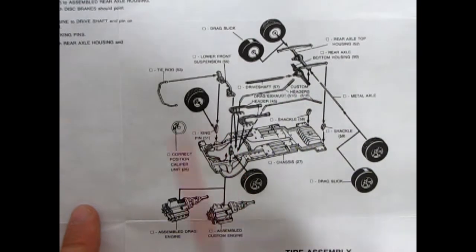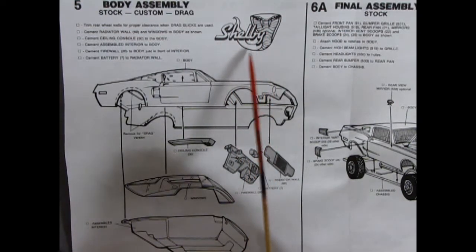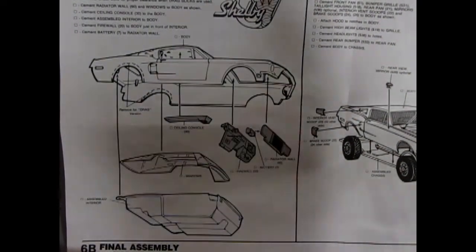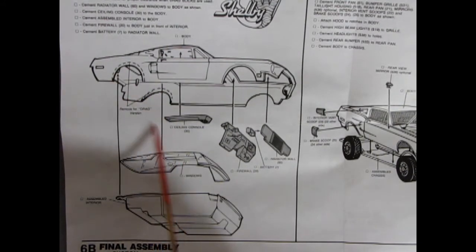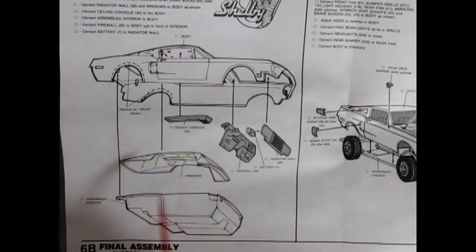Next up is the universal body assembly for stock, custom, and drag — and I love the little Cobra badge with Shelby on it. The body has a section you can remove to fit drag slicks. You have a ceiling console that glues up inside, the firewall battery and radiator wall, as well as the windows. Because this is a 1967 initial release, the front and rear window are connected with clear bridges in between, which you can cut off for a more authentic look. The assembled interior then pops up into the body.